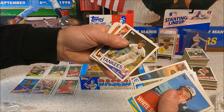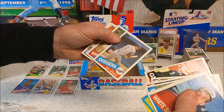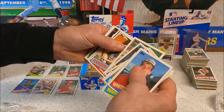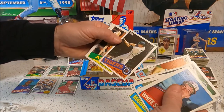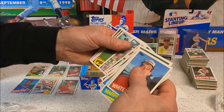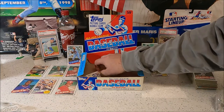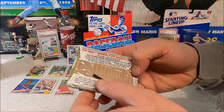So you're saying there's a chance! Dale Murray, Marshall, Lewinski, Charlie Huff, Johnny Grubb, Davis — and that would be enough. Okay, it all comes down to this last pack.